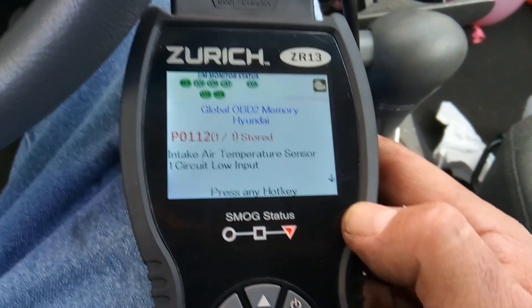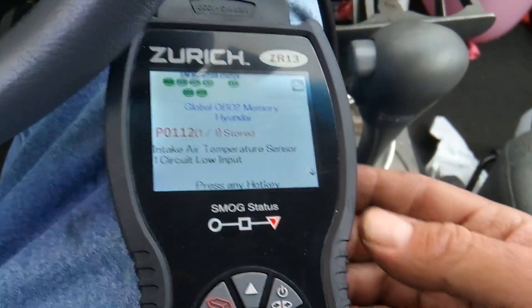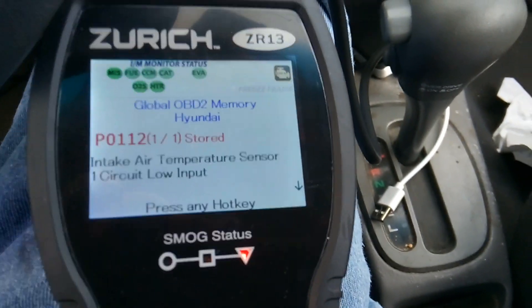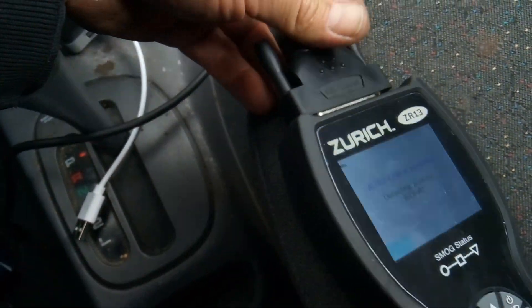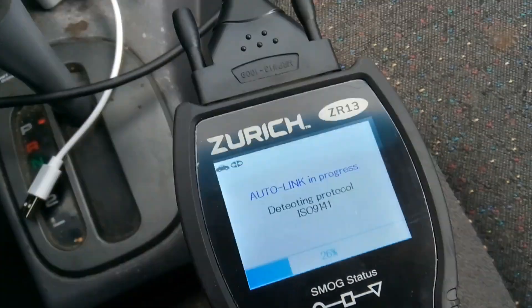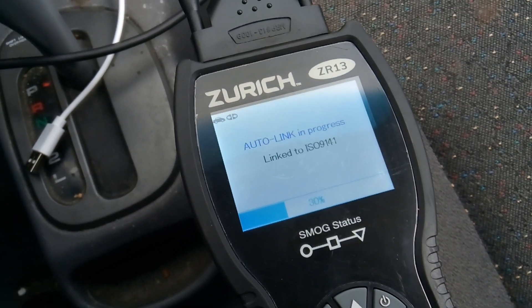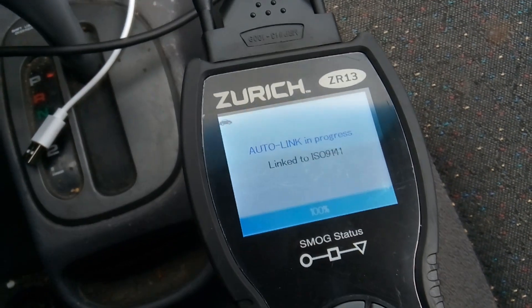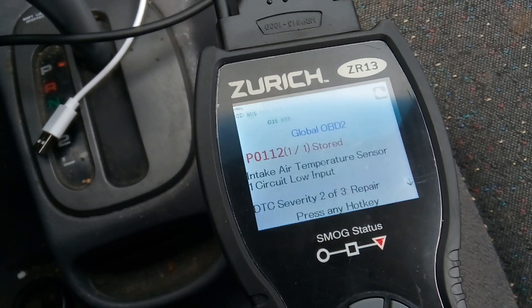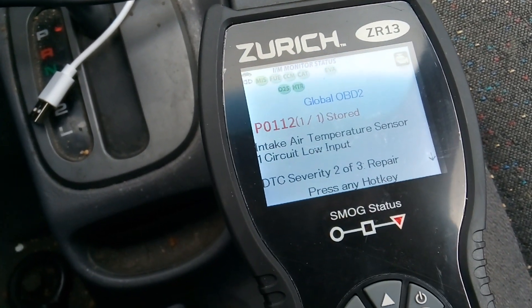What's interesting is that in the beginning we had a MAP sensor code, and now we have an intake air temperature sensor code. The reason that's interesting is because on this vehicle the intake air temperature sensor and the MAP sensor are built into one sensor. So I find it interesting that one moment we get a MAP sensor code, and the next we get an intake air temperature sensor code.